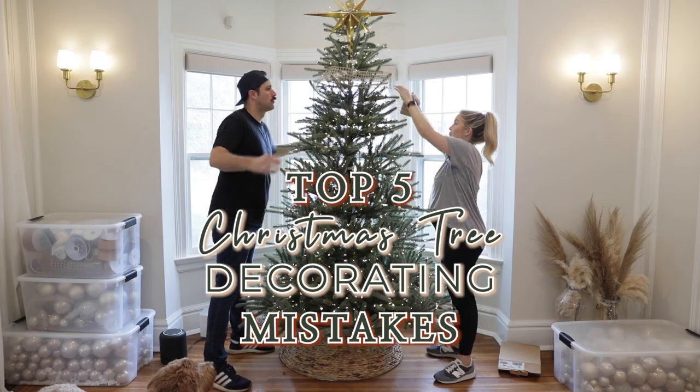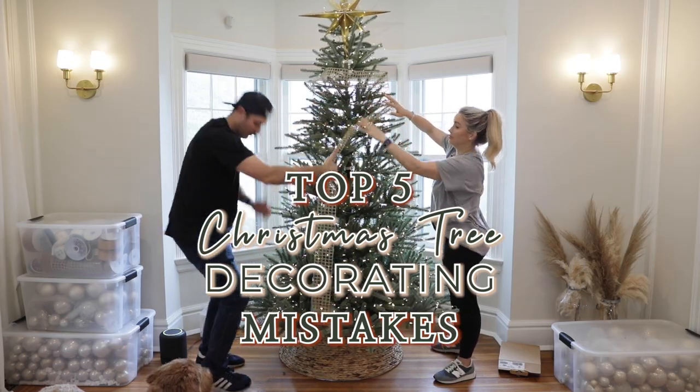Welcome to a very serious video about the five top Christmas tree decorating mistakes that I have seen. Are you ready to jump in and make sure that you're not making these five mistakes? Because let me tell you, they are detrimental to your fabulous tree turning out fabulous.